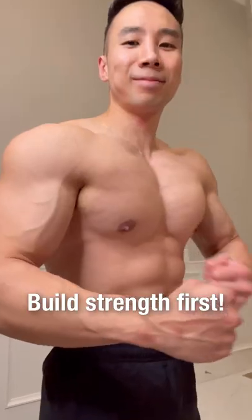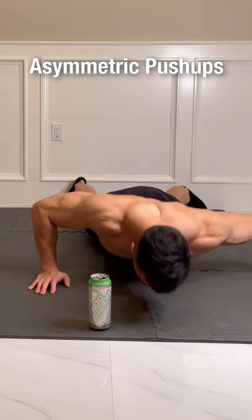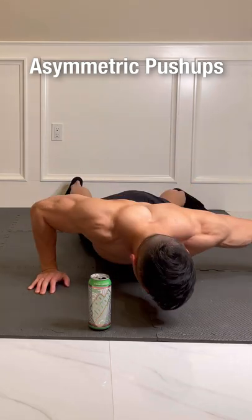How to do one-arm push-ups. First, build strength with the following exercises. Asymmetric push-up, where one arm is in the regular push-up position and the other is far to the side.